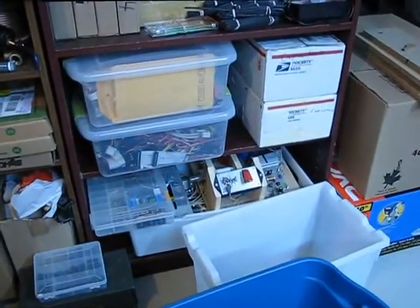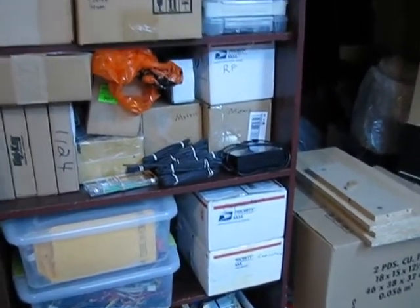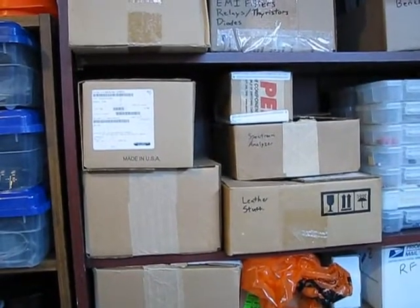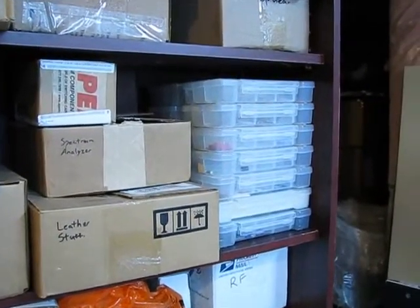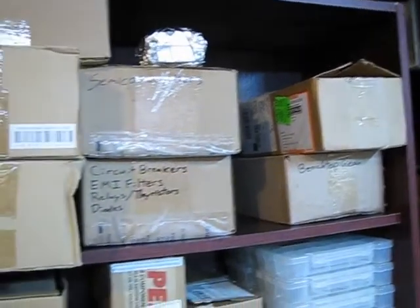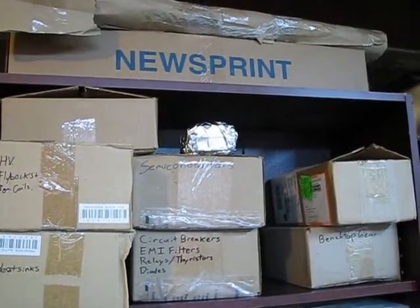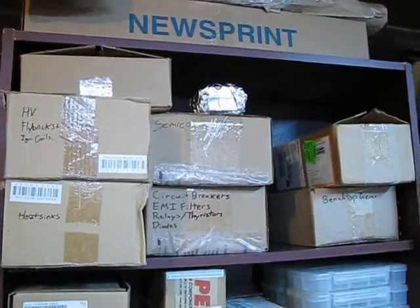Then we have electronics parts storage — some projects in progress, bins of wire and components, capacitors — two boxes of capacitors, boxes of motors, different meters, RF stuff, transformers, another project, a whole bunch of switches, leather working tools, and all the little parts bins used to sort capacitors, resistors, and other small components. Circuit breakers, filters, relays, big diodes, heat sinks. High voltage stuff — that silver package is a pair of huge 300-amp, 1200-volt IGBT modules, CM300DY-24H if you want to look up the datasheet.